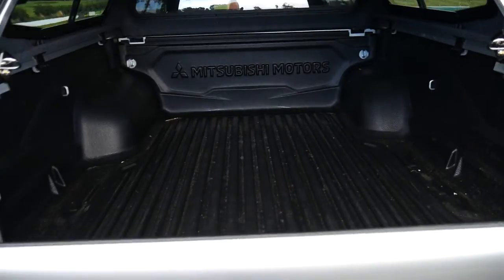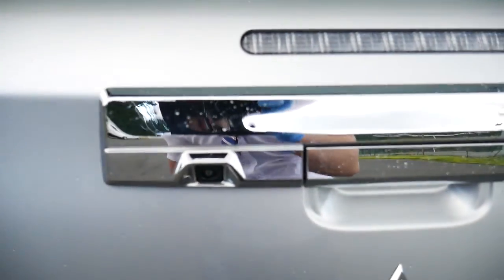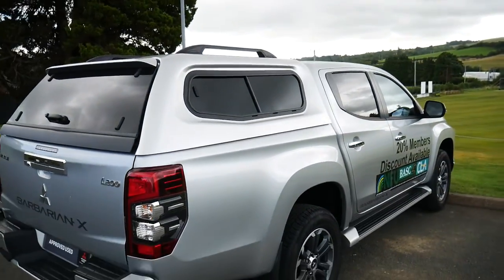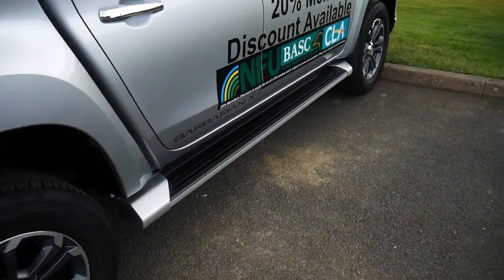Inside you've got your load liner, and your reversing camera is there just by the handle. If I take a step back you can see rear privacy glass in the back and your side steps along the bottom.